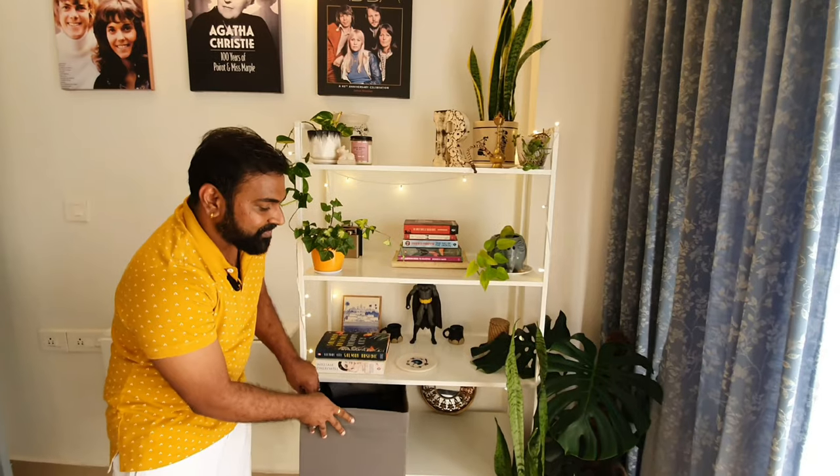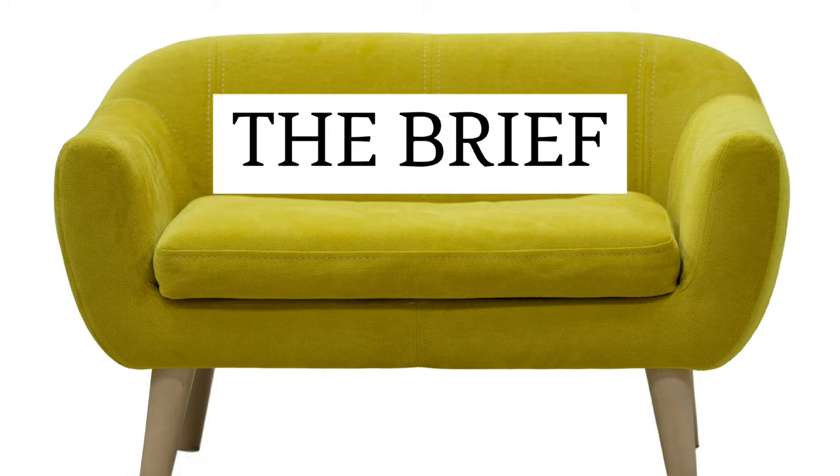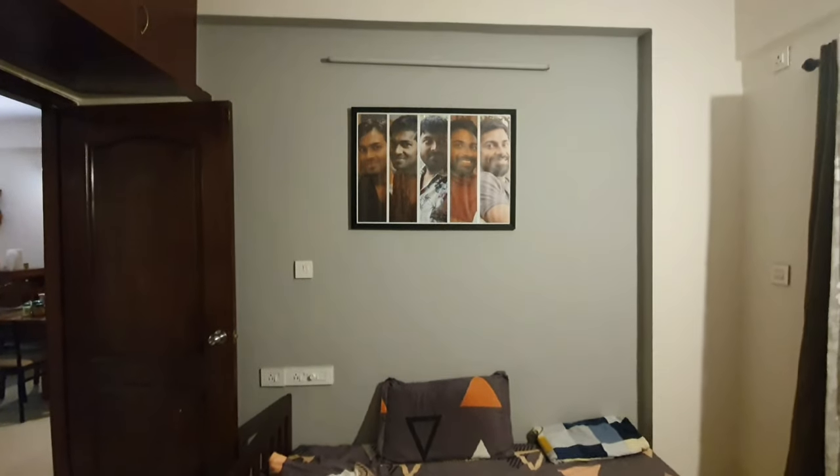My client, who is also my friend, has been one of those few lucky people who still get to work from home. He wanted his office space, where he spends most of his day, to inspire him and give him the energy he needs to navigate his work life. Most of the clutter you see here he wanted out, and wanted more space to roam around.